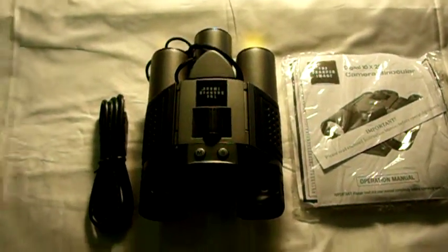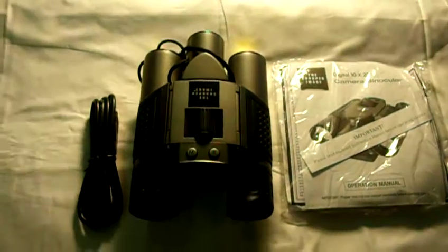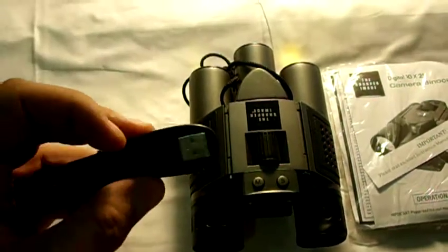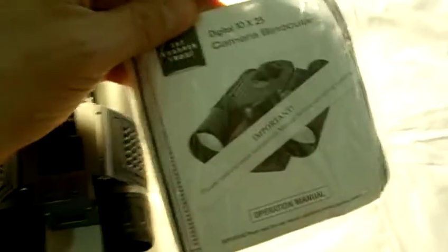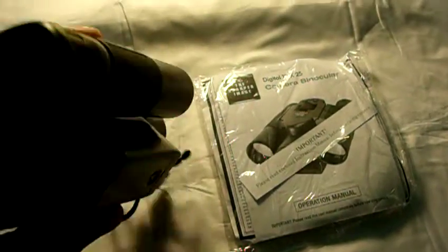Up for auction is a Sharper Image 10x25 camera binoculars. It comes with the USB connection cord and it comes with the software and manuals on how to operate the camera binoculars.